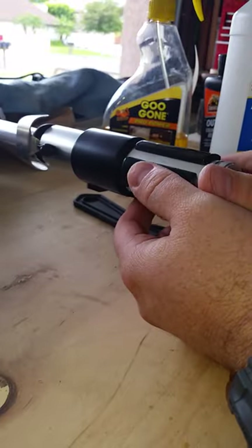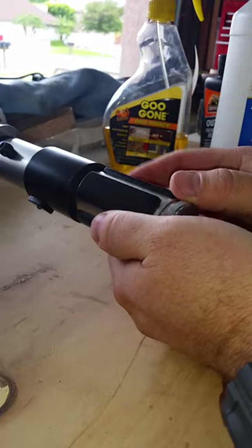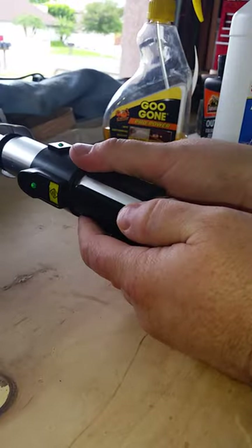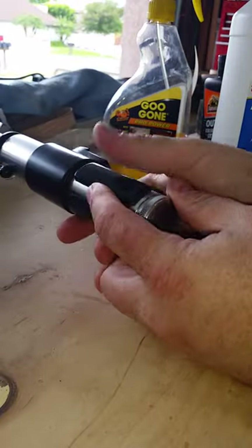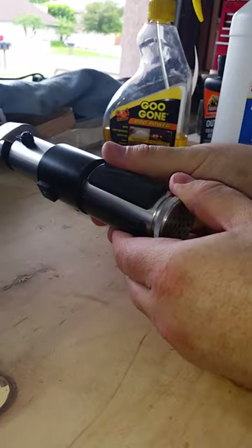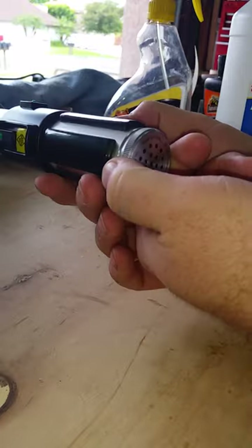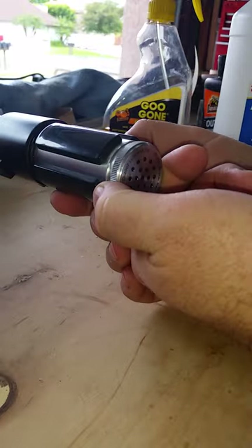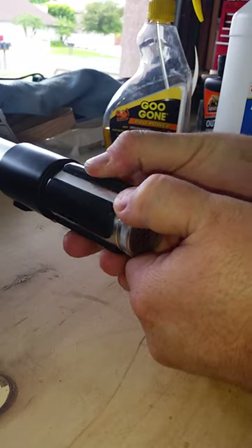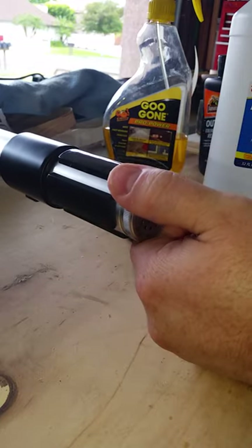A lot of times people will suggest just replacing the rubber, but as you can see here, this has pretty much just solved my problem. There's no more sticky residue on the outside, and the rubber that's left underneath is likely going to stay this way for a while. As long as there aren't extreme weather conditions or humidity, and this will be stored indoors moving forward — thanks a lot.